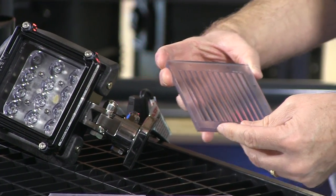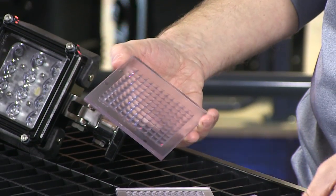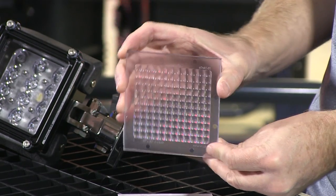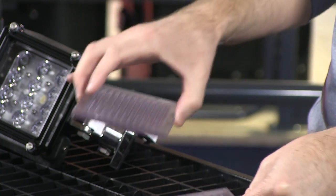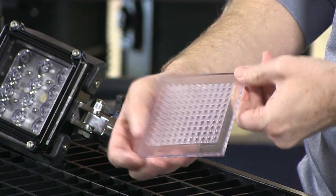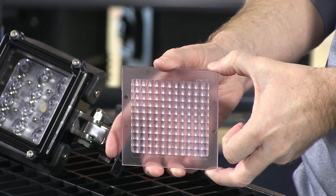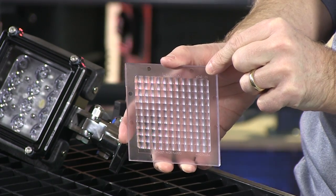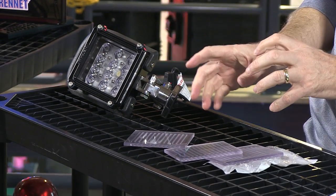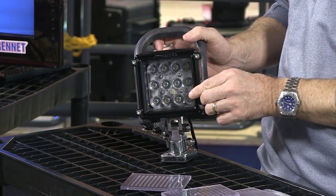This lens itself is a 40 by 8 degree flood. This one here is a 40 by 20 degree flood. And then the next one is a 90 by 20. So you get a good variety: a wide flood at 90 by 20, a horizontal flood at 40 by 20, a 40 by 8 flood, and a spot — which is the clear lens.